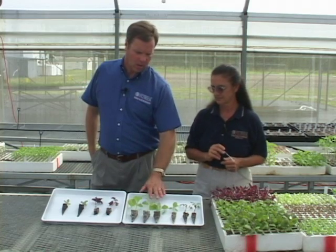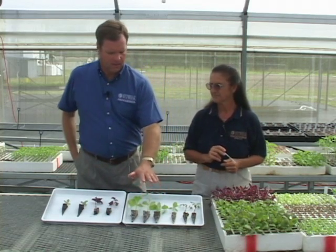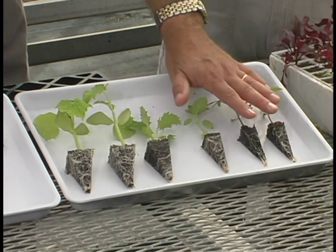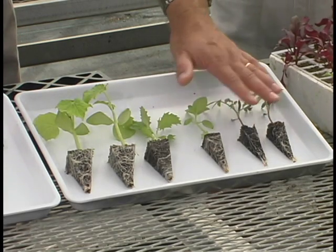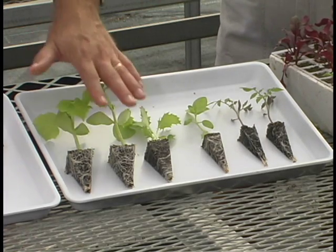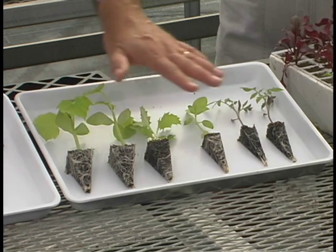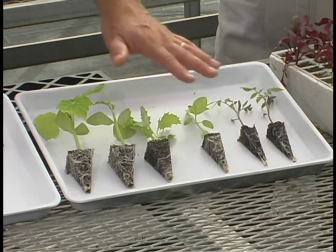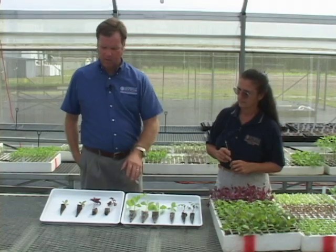In the floating systems, that tying-in of this media is really important. If we went into a floating basket in our floating systems with something underdeveloped, the media is going to disintegrate and go away — so it's especially important there. You might be able to get away with an early transplant in some of our bag culture and other systems, but the floating ones really require the roots to be tied in well together.